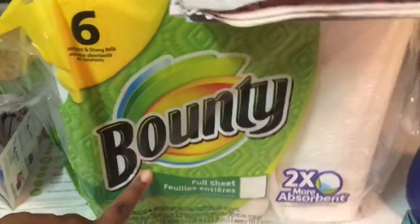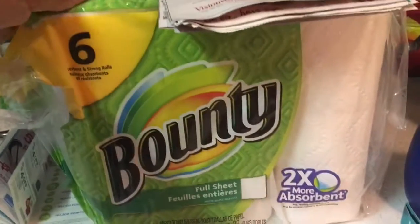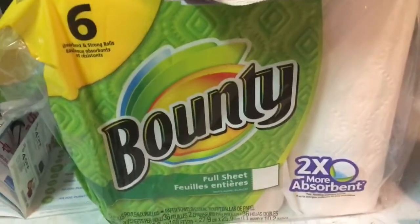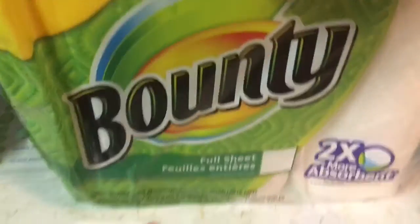This pack of paper towels — a six-pack of Bounty — is going to sell this week for $4.99, and they have a $1 off coupon, so that makes it $3.99.